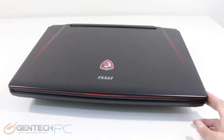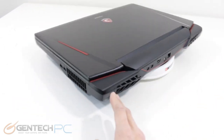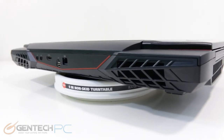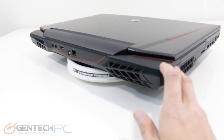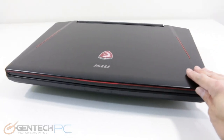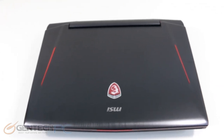Now we're going to do one more quick 360 degree tour so you can get a feel for the size and form factor and how the unit looks in its closed position. One thing of interest to point out is that even though this is a full desktop replacement laptop with a large 18.4 inch screen and a good size footprint, it's actually very thin compared to other laptops in its same class. MSI did a good job with the thickness.